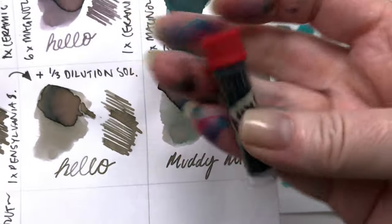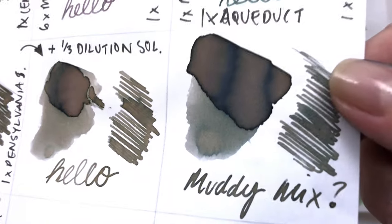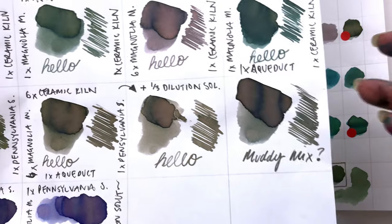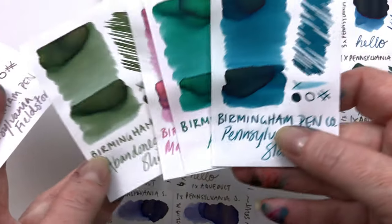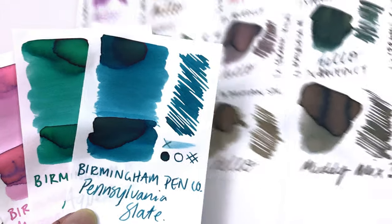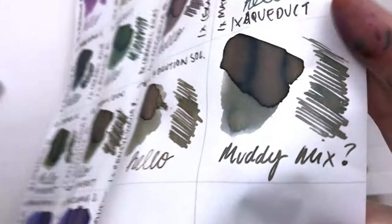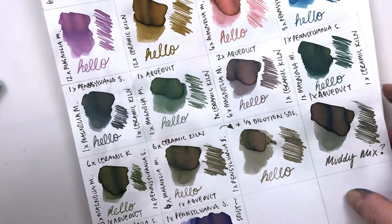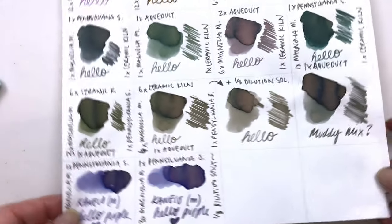Then we have this mix here, which is the vial I filled up with all the samples I was mixing — I didn't want to waste all that beautiful ink so I put it in a little vial, and it's actually really nice. Who knows what the ratio is, because Pennsylvania slate and the aqueduct are so dominant, and there's some abandoned shipyard in there too — that's why it's leaning more towards a greenish bluish color rather than yellowy pinky. It's a gorgeous mix; I'll probably never be able to make it again, but it's very similar to other mixes because of that dominant blue and green aspect.